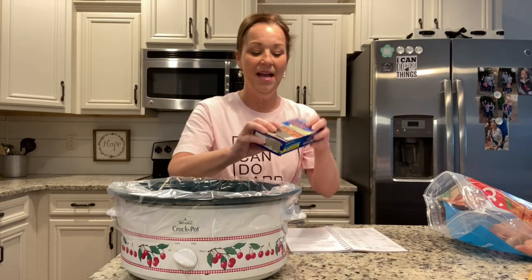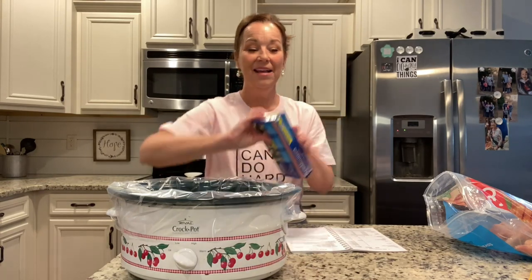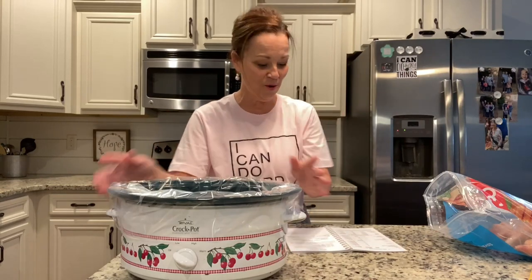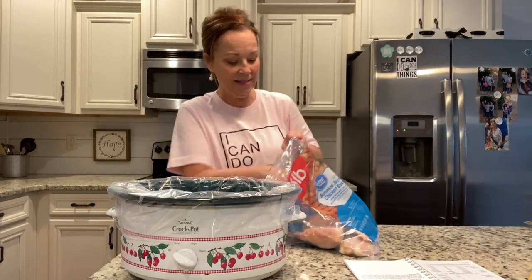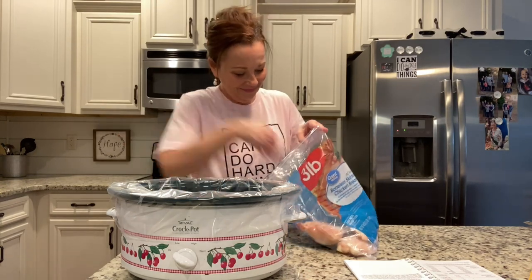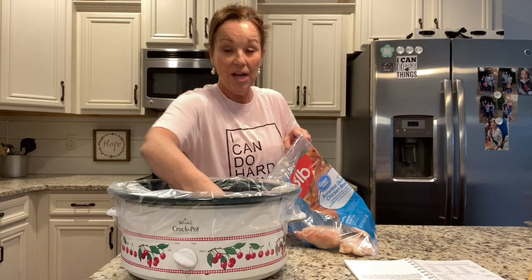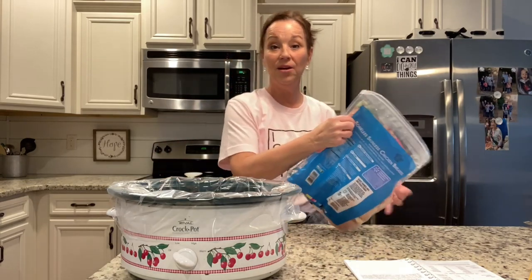I've lined my crock pot with these awesome slow cooker crock pot liners. I love them so much — they make it so easy to clean up everything you make in your crock pot. The first thing you're going to do is put in some frozen chicken breasts. I'm going to put just four in, down at the bottom of your crock pot. You can use fresh if you'd like.